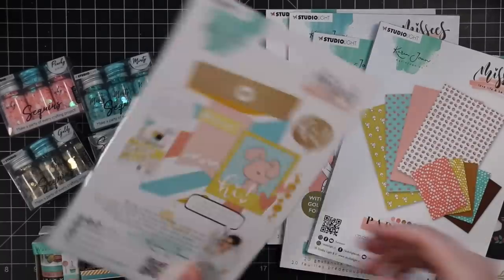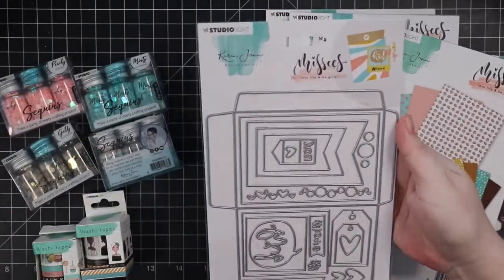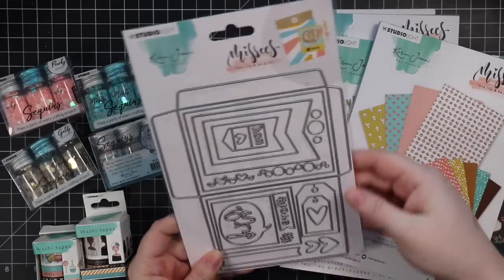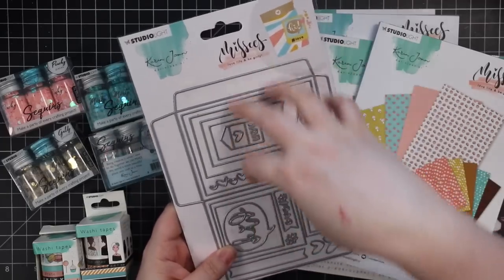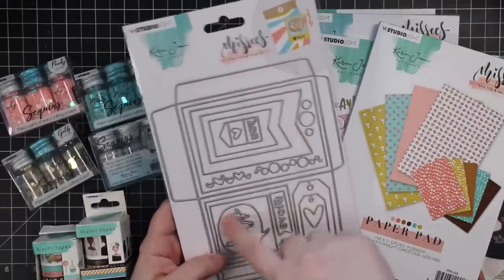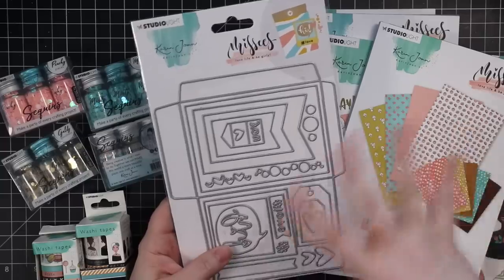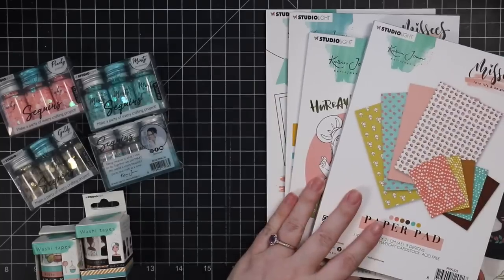I got this one too. This is kind of standalone-ish from all those other things, but I thought this was really cute. You have a ton of little wafer dies packed into this. I liked the little speech bubble because I thought it would work really well with some of these. I like the hearts.